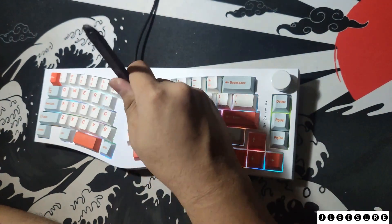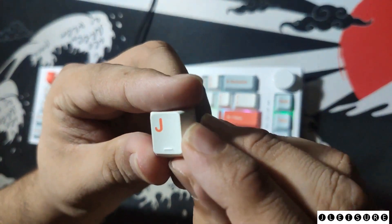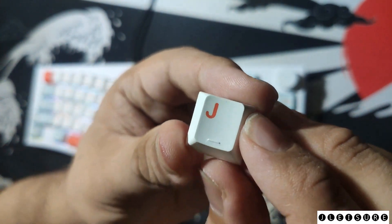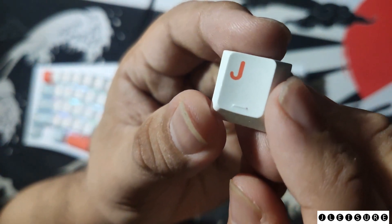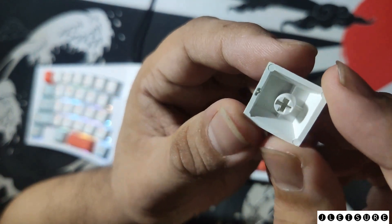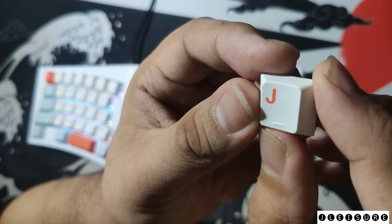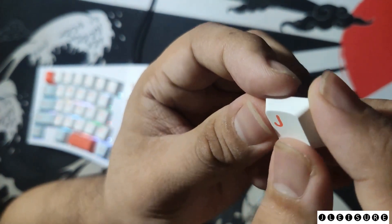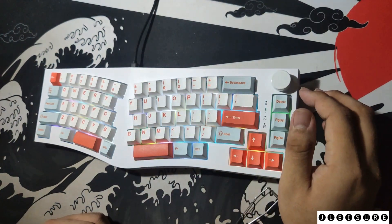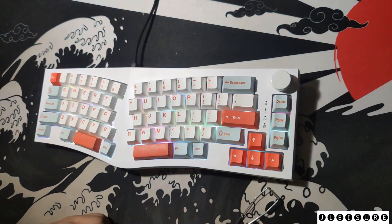Moving on to the keycaps — removing one, the keycaps are PBT dye-sub. The legends are very clear and they look like clone PBT keycaps from a GMK set. They also have the homing notch on the J and F keys. They are relatively thick but not as thick as keycaps like XMI or double-shot ABS clones. Overall, for the quality and price, they are good.